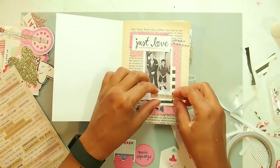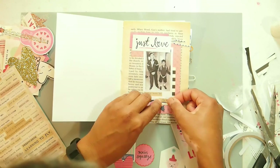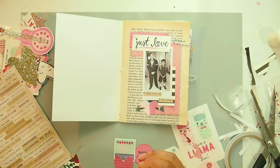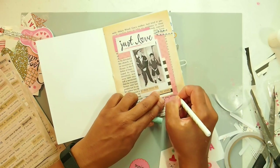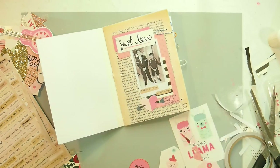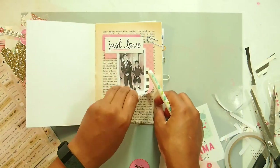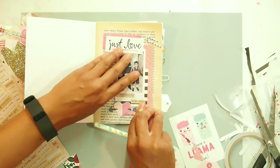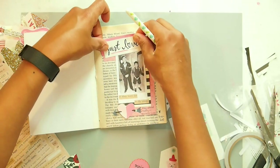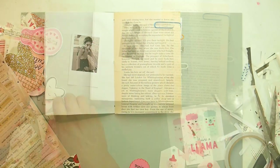I go through my Tim Holtz sticker clippings and find a quote that says 'if they were let to fly away,' which I thought was great. I finished it off with my own journaling: 'if they were let to fly away they would cheerily accomplish so much.' I then realized my papers weren't straight, so I pull them off and adjust — I ripped my paper but that doesn't matter — and put it back a little askew. That's my first layout done.